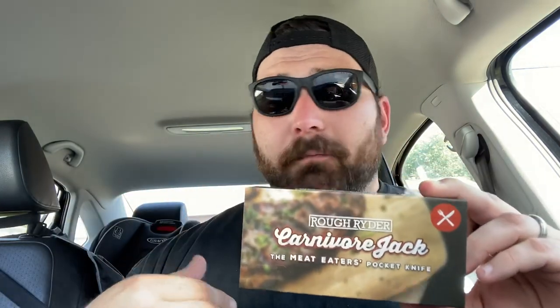It is sleek and slender, even if you don't want to use the pocket clip. I can't get over the marketing — I'm such a sucker for marketing. I like going to the grocery store and reading labels. It is just so smart.